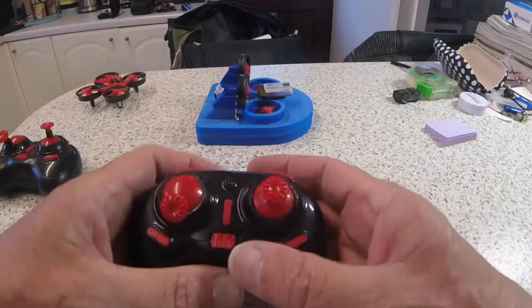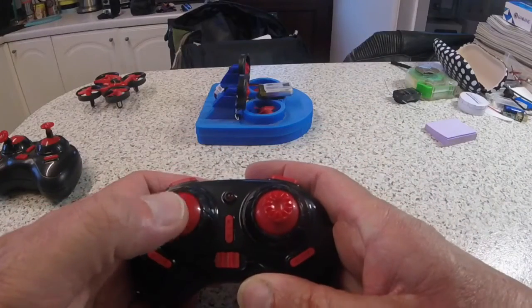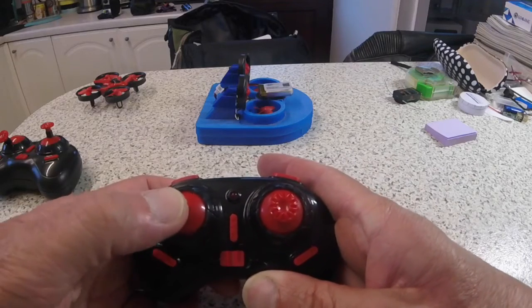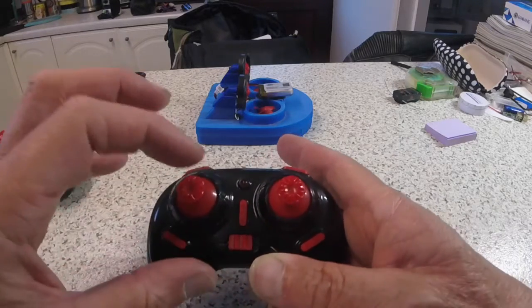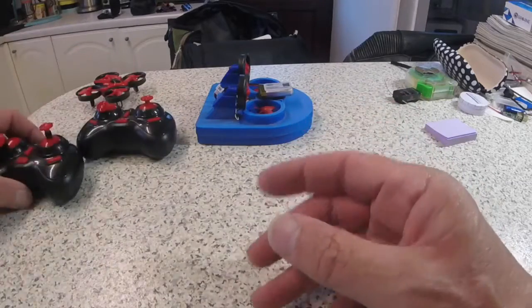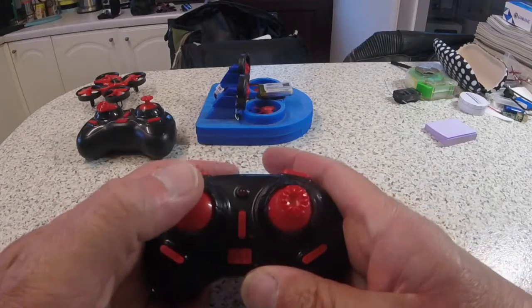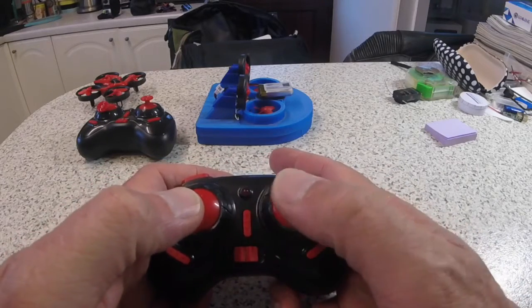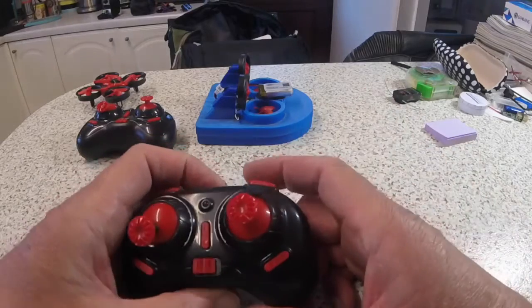The problem with that is with the functions of the controller - you've got throttle, which is basically forward and steering, all on your left stick. I've worked out a way to hack the circuit board on this so we can convert it, so you've got throttle on the left stick and rudder on the right stick. It makes it far easier to control and more predictable.